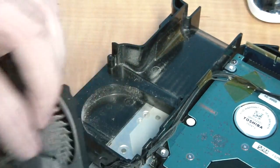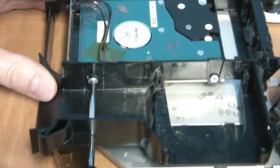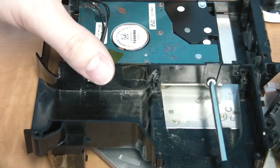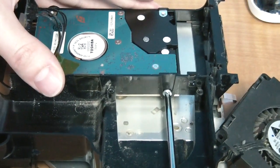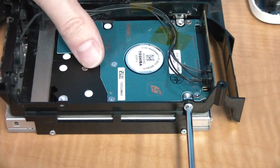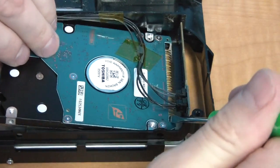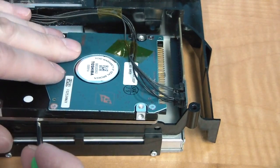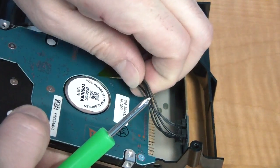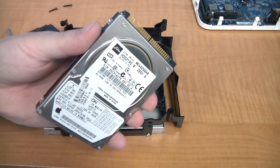This might be a good time to use some compressed air and clean this thing out. Stick a Phillips screwdriver through this access hole and remove this screw, then get this one over here. Then turn it around and get these two on the other side. You should be able to remove the drive now.